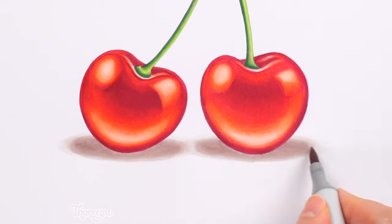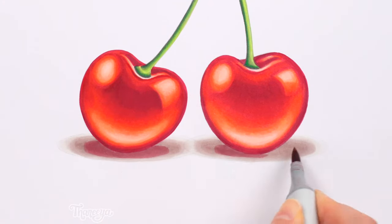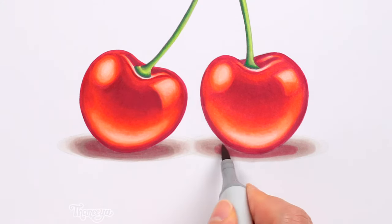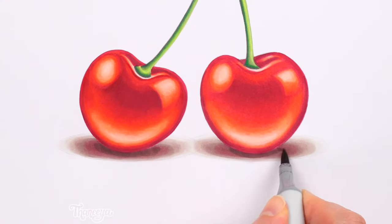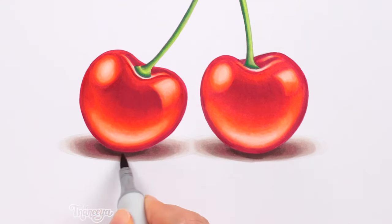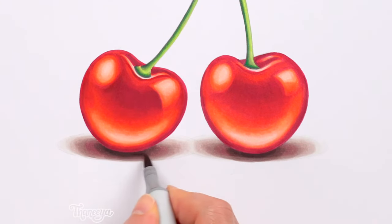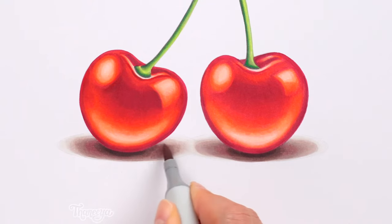I start with my lightest color and map out the outer edges of the shadow. Then I use the colorless blender to blend it into the white of the paper to create a soft edge. I continue adding darker and darker colors, blending after each application to smooth it out. Notice that the closer the shadow gets to the bottoms of the cherries, the darker the shadow gets. This is called an occlusion shadow, where no light reaches — it's little details like this that help it look like the cherries are actually sitting on top of a table.